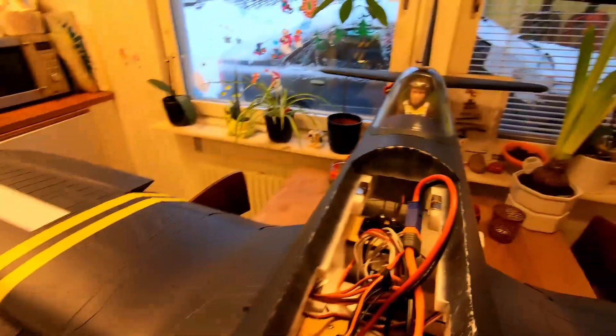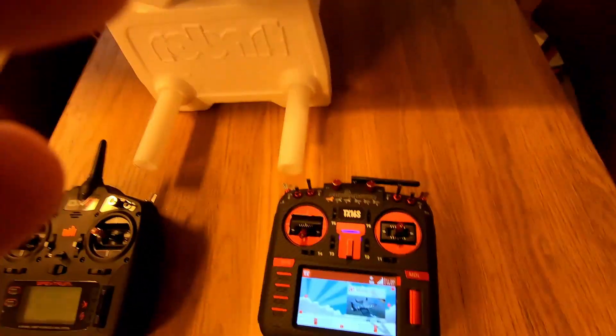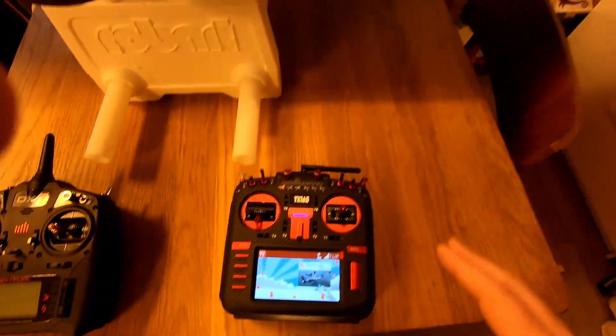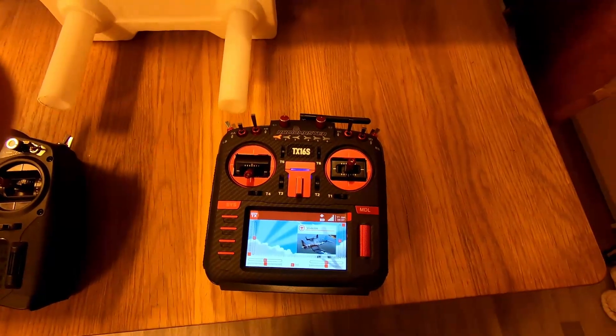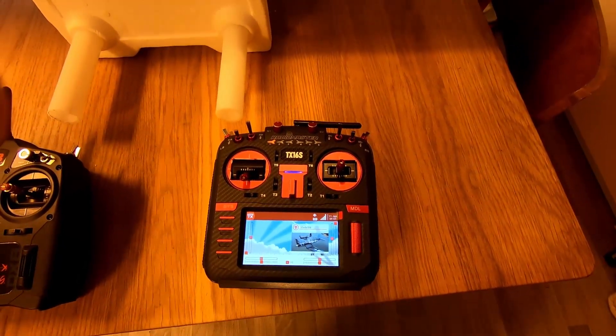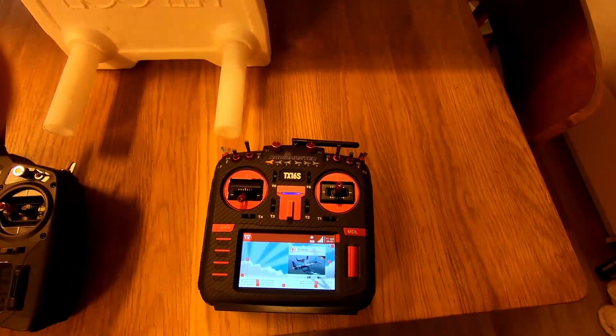Now we get AS3X. I can't hear all the noises but it should work. And that's it — all you need to do is check what channel it's on and then create the mix. That's it. Thank you for watching and I'll see you next time, bye.